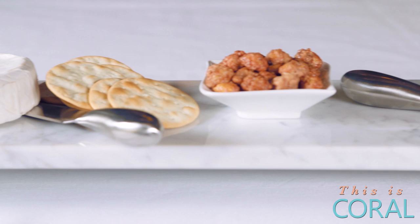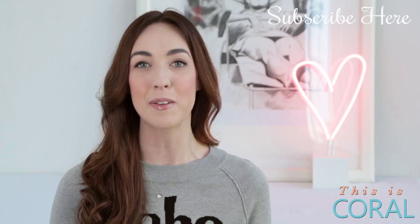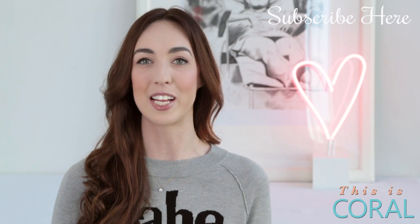All this cheese board needs now is a fabulous bottle of wine. If you like this video please give it a thumbs up, and if you really like it please subscribe and check out the links below to follow me on social media for lots more design and DIY fun.